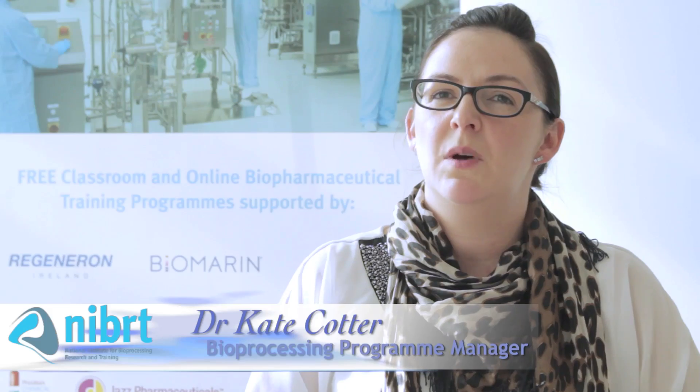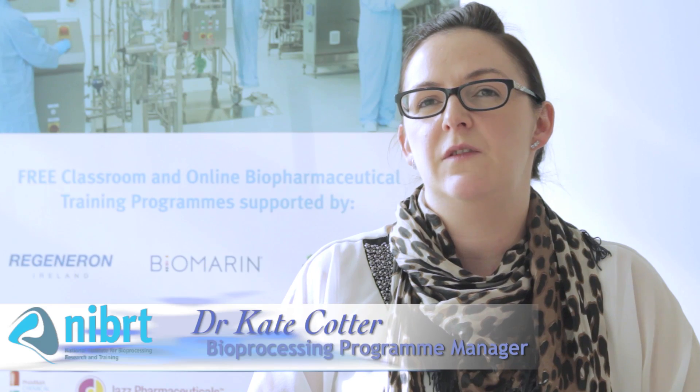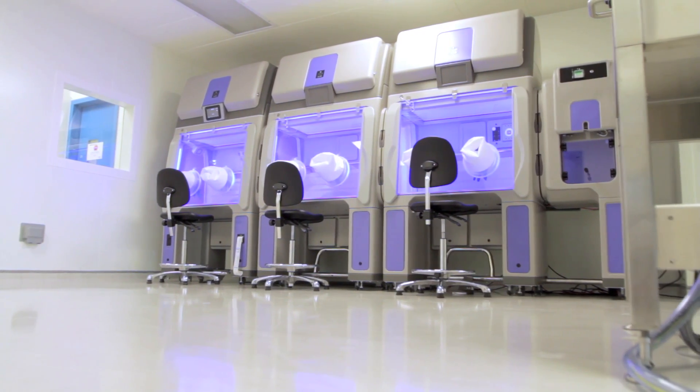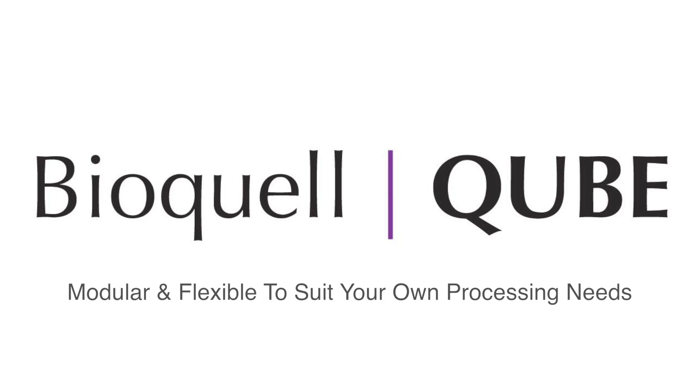I'd recommend the Cube because the modular design allows a lot of flexibility for the end user to design a piece of customised equipment that best feeds their processing needs. The BioQuell Cube — quick to set up, modular and flexible to suit your own processing needs.